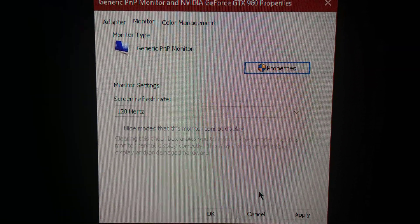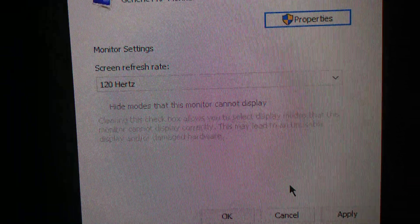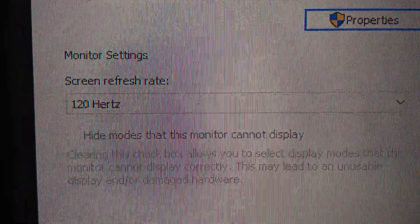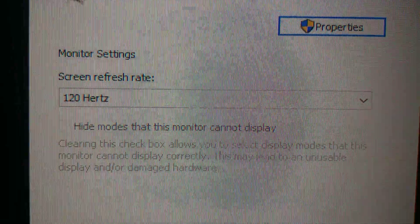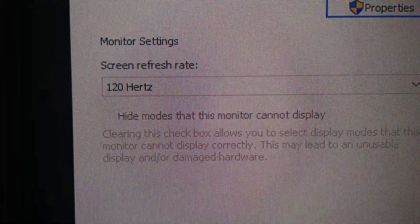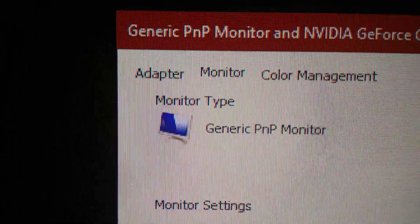What's up everybody, I'm back once again with another video, this time talking about the Sony X900H — specifically how it handles 4K at 120Hz. This is a huge issue, a deal-breaking issue with this TV, and I'm about to demonstrate exactly why. Right now I'm actually outputting at 60Hz and you can see everything is looking real sharp and clear.